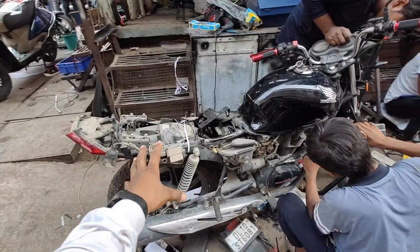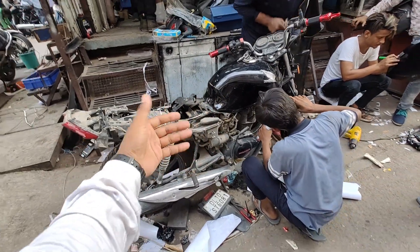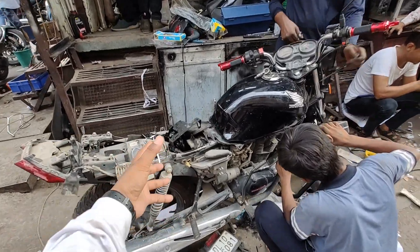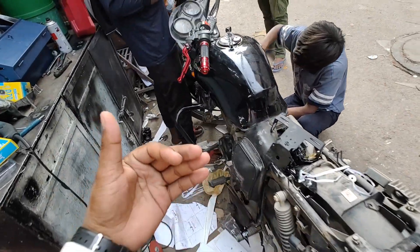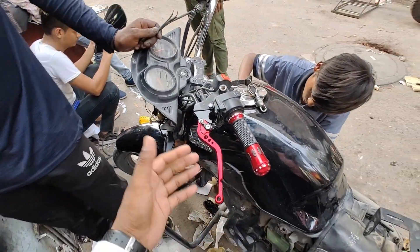I am going to check out the video on the BS6 model. If you like this video, subscribe to my channel. I am going to show you the Honda CB Shine — it's a 125 with a lot of modifications. It's a 2017 model. Many people have commented about the Shine.